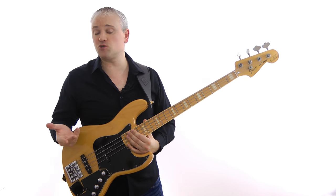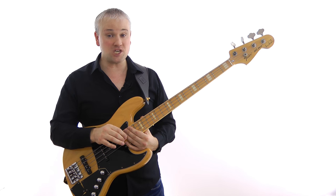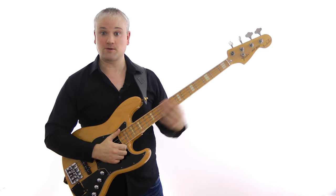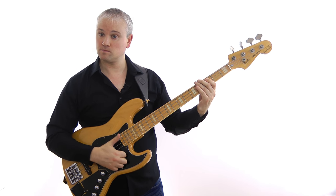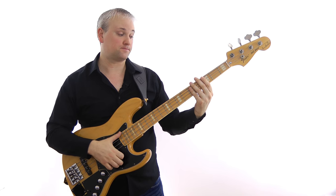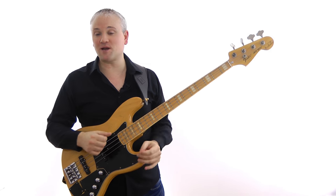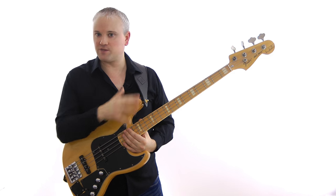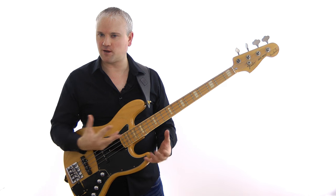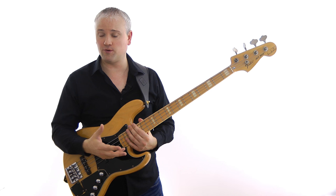On the face of it these two techniques sound pretty similar. Here's the first five notes of a G major scale played up and down — first with the bounce, and now with rest stroke. They sound pretty similar, but after playing around with these two techniques for a while you'll find that the rest stroke has a little bit more body to the sound. It's a little bit more bassy and naturally has a little bit more volume and power.